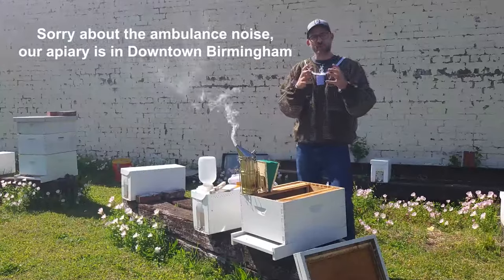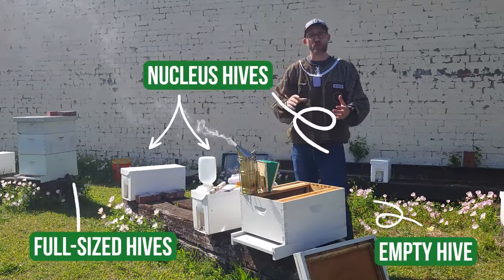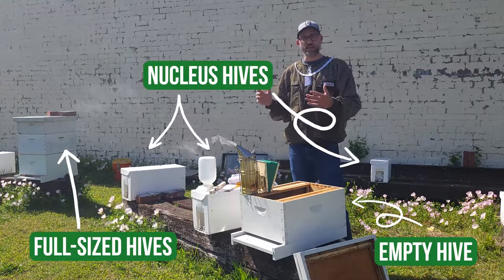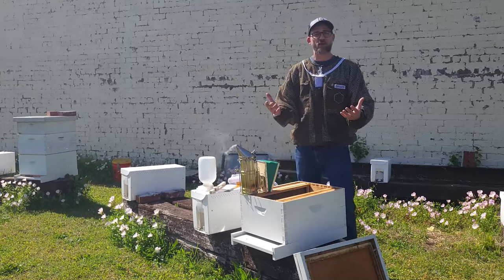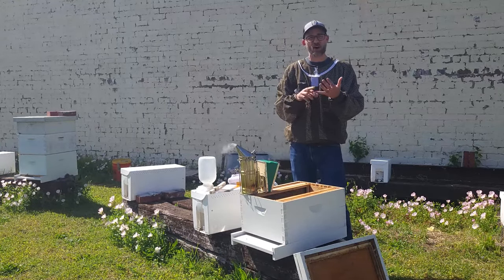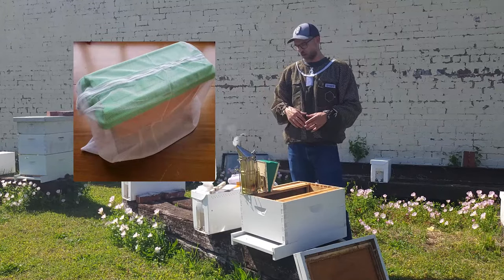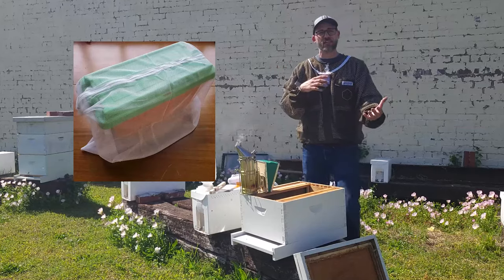We have our nucleus hive and our space where we're going to put our bees set up. Now it's really important when you get your nucleus hive — whoever you are picking it up from — they are going to put it in a box that seals up, but you should prepare for loose bees when you're transporting them. If you can transport them in a truck, that makes it a lot easier. But if you need to transport them in a car or an SUV, you can actually get a mesh bag to go around them or just ask the beekeeper to really keep the bees off of the outside of the nuc.